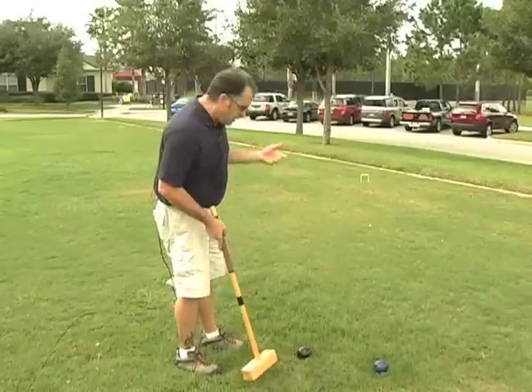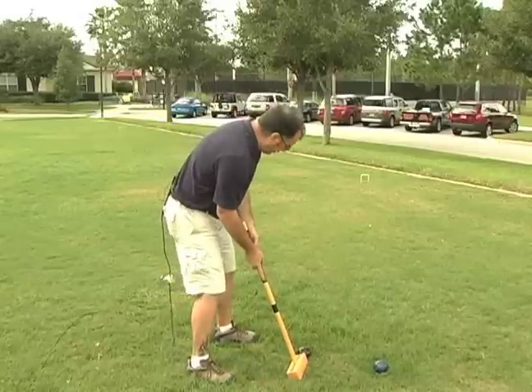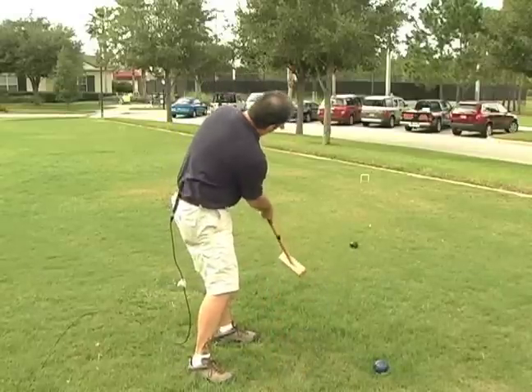So you want to kind of line up your shot. You want to make sure everybody's quiet, nobody's in your line of vision. Get yourself a good setup and aim for that wicket.